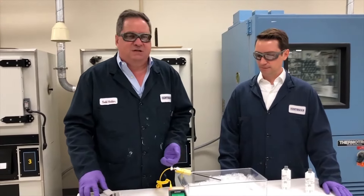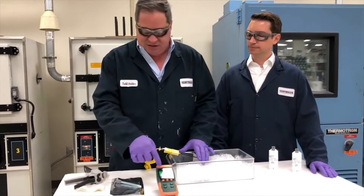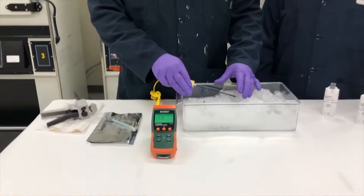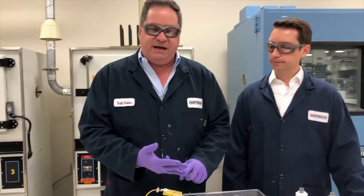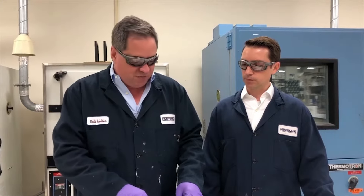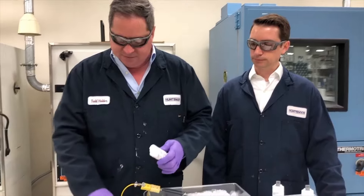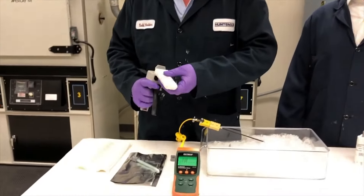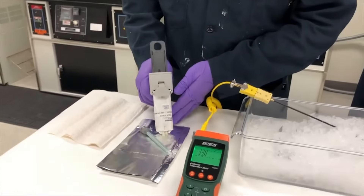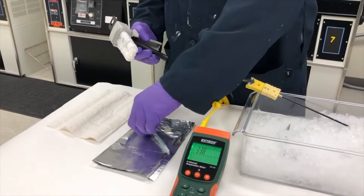Thank you Jose. For today's demonstration we have some RLDI 2050 buried in ice. As you can see, the demonstration temperature is approximately 33 degrees Fahrenheit. This material also extrudes extremely well, applies quite easily and bonds well at sub-zero temperatures, which is quite a challenge for many other extreme condition products. We're going to remove the RLDI 2050 from the ice, place it in the applicator gun and then extrude a small amount of material to make sure both sides of the cartridge are in phase. Notice how easily it extrudes even at 33 Fahrenheit.